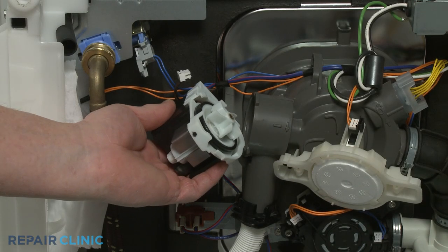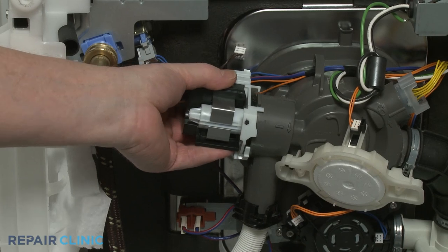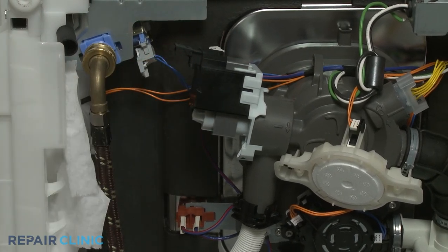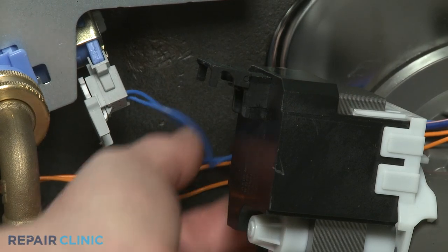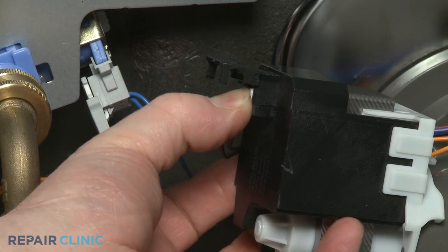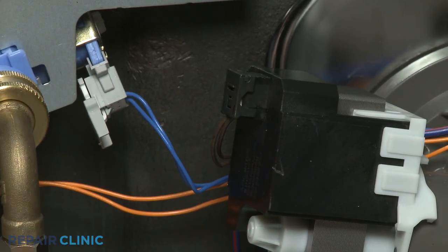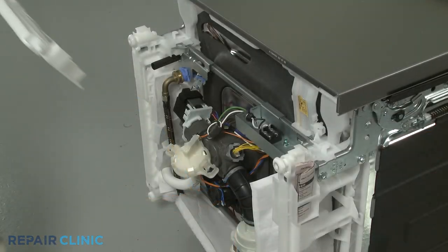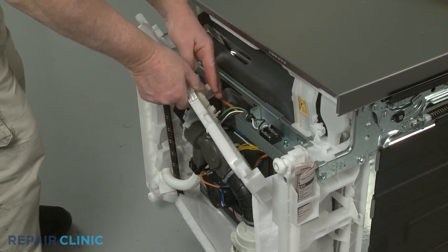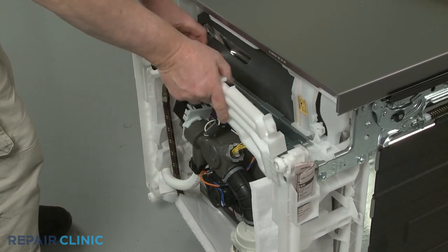To install the new drain pump, rotate clockwise to lock it into place. Connect the wire connector and close the cover. Snap the float switch into place on the drip tray, then realign the drip tray and snap it into position.